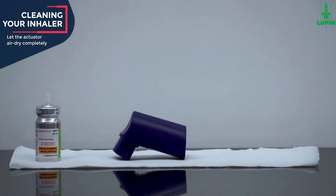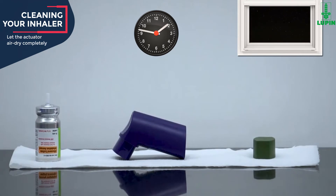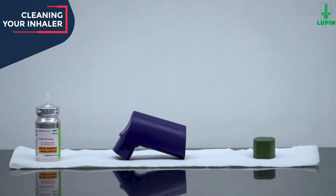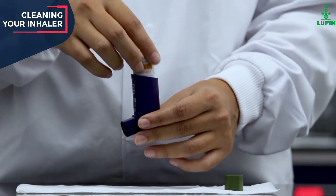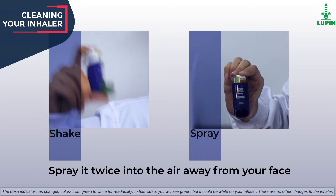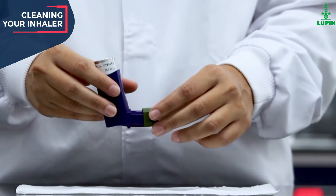Place the actuator and the cap at a safe place and let them air dry completely overnight. If you have more than one Lupin inhaler, wash each inhaler at separate times to prevent putting the wrong canister together. When the actuator is dry, put the canister in the actuator and make sure it fits gently and firmly. Shake the inhaler well and spray it twice into the air away from your face. Then remember to put the cap back on the mouthpiece.